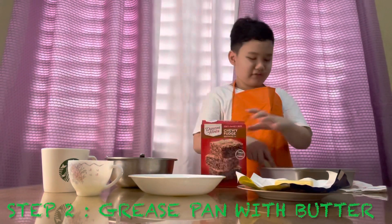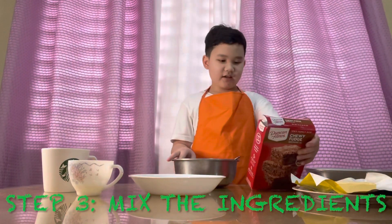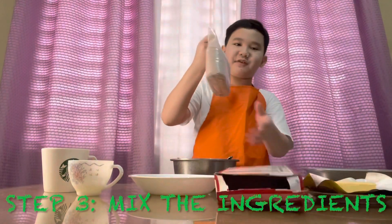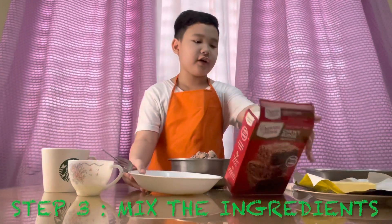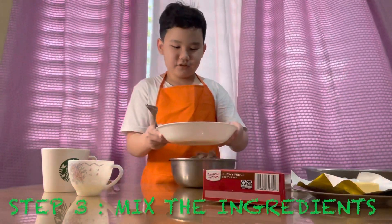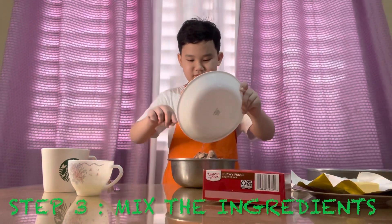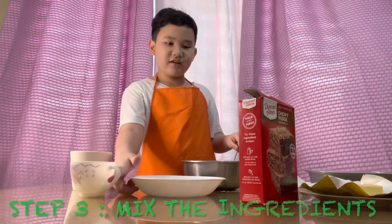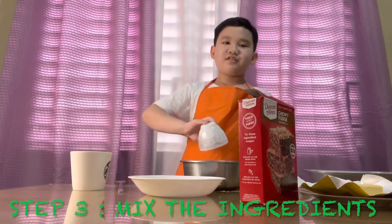Now we're gonna get a large bowl and first we need to put the brownie mix in. Put two eggs - if you're gonna bake brownies - okay, that might be enough. Then the half cup of vegetable oil, dump that in.